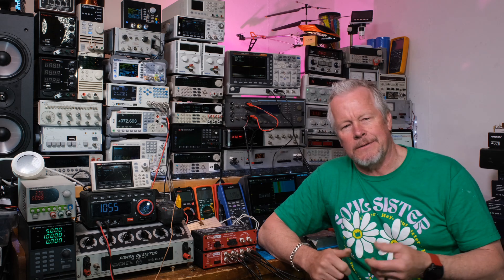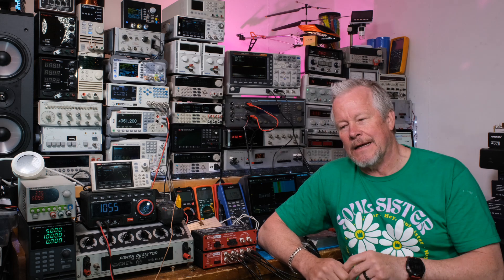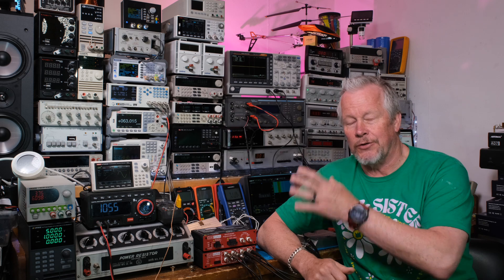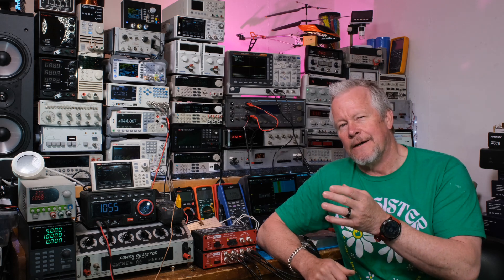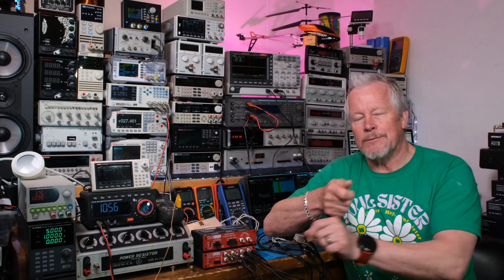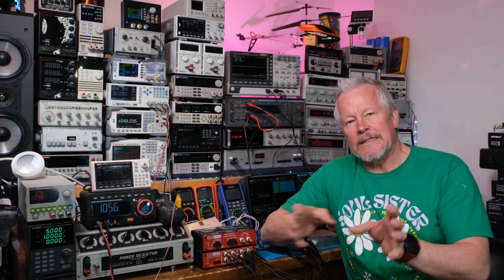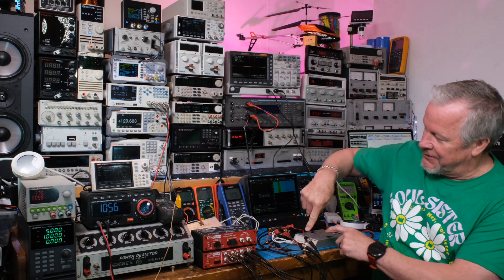I played around with all the connections, made sure everything was connected well, and I thought maybe there was a problem with that channel. Then while doing the video and showing the test setup, I noticed the THD — the harmonic distortion — was higher in one channel. I swapped cables around and that didn't change it. Then I swapped the resistors, and that was it — it was the resistor.